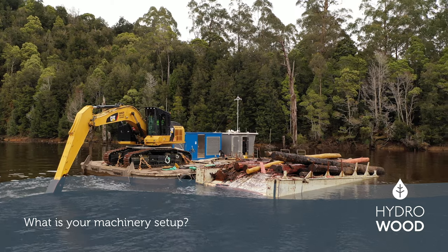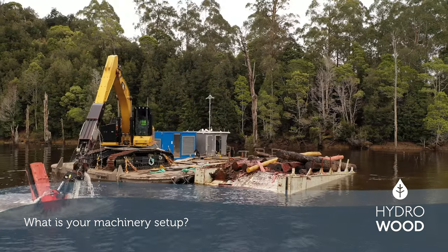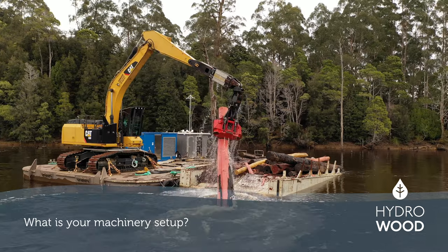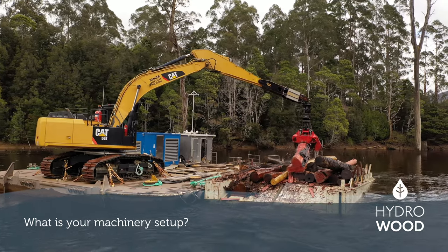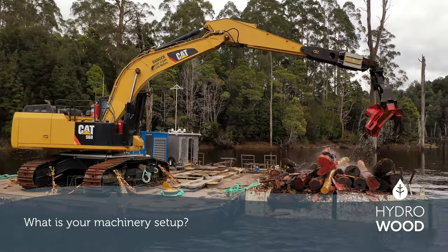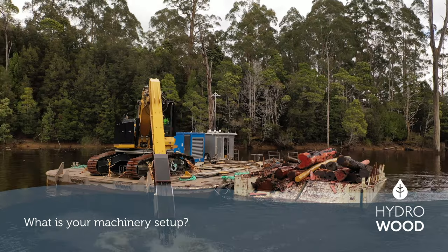We use a 12 by 16 metre barge that weighs about 165 tonnes, with a 42-tonne excavator on it and a 12-metre harvesting arm. We've also got a 28-metre extendable harvesting arm for deeper operations, which has been really successful. It's driven by hydraulic thrusters underwater, giving it full manoeuvrability, and operated by one person in the cab of the excavator who controls both the harvesting operations and the barge itself.